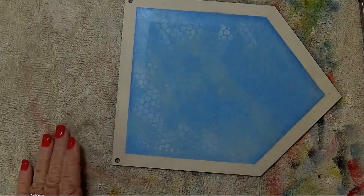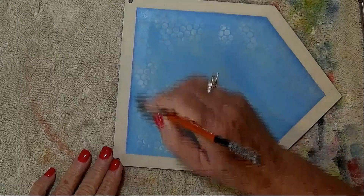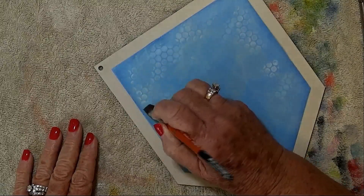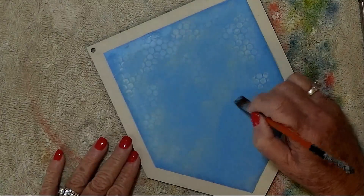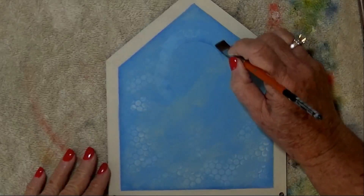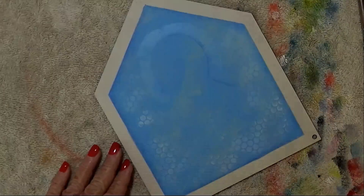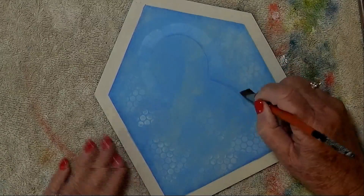It doesn't take too long to do, and even if it did, it's part of the process. Now I want to go around just the rabbit — I'm not going around the flowers. It doesn't matter if I don't get the shape exactly right because I'm going to base coat the rabbit in and fix it. This is one of the advantages to doing this background shading before you base in anything. This is just going to pop the bunny off the background a little bit.